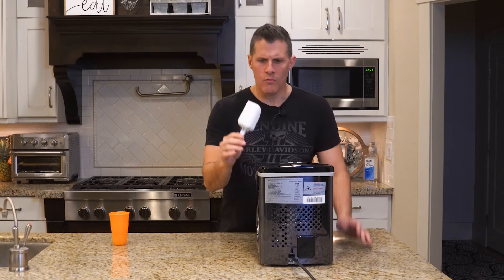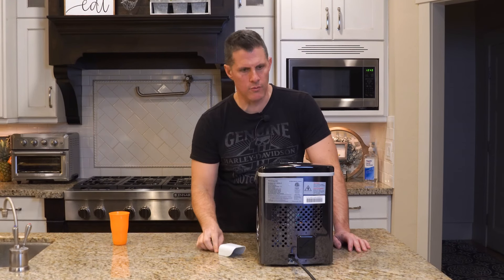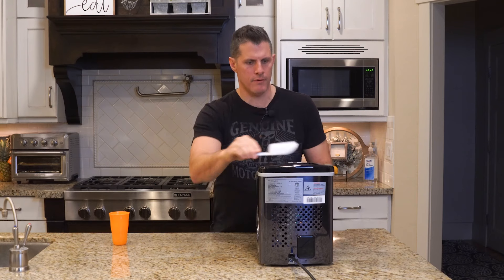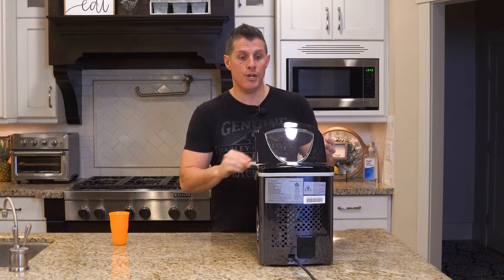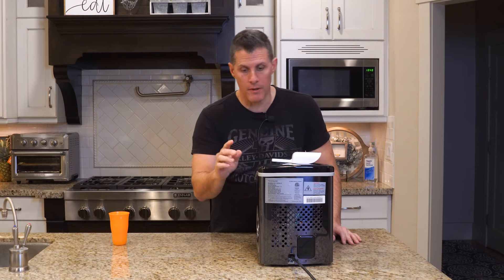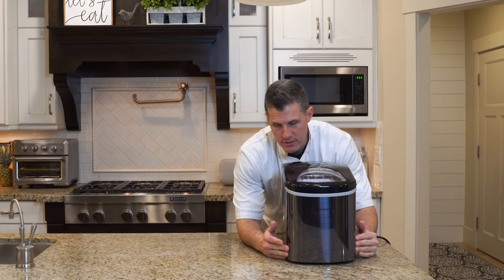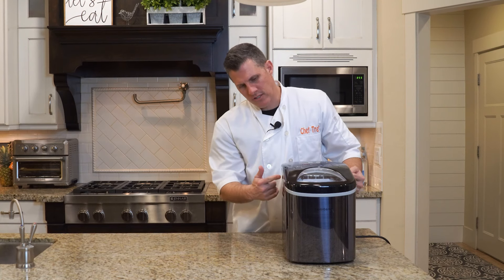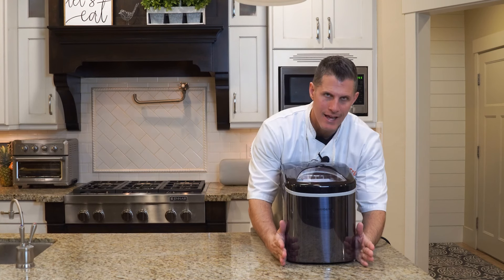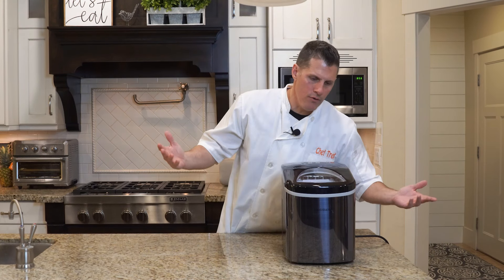One other thing — there's no handle on it, and there's not really an obvious place to put it. You set it on the table or on top of something, or it takes up counter space. They should have put a handle on it. Dimensions: 14.1 inches deep, 12.9 inches tall, and 9.5 inches wide.